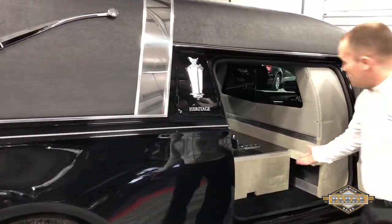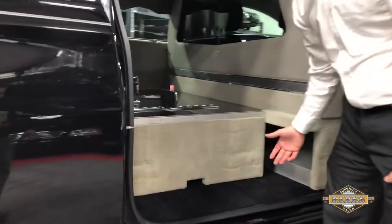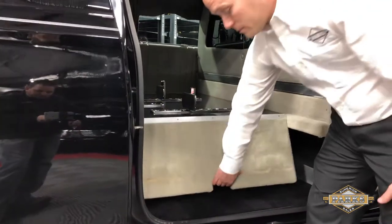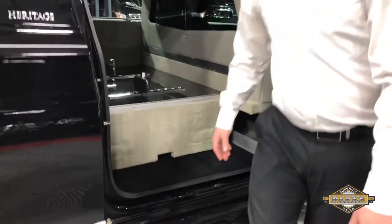On the church truck compartment side, as you can see, it's very roomy and has a ton of space for all different kinds of things, especially your church truck. And you have your umbrella storage here, which can hold quite a bit of umbrellas.